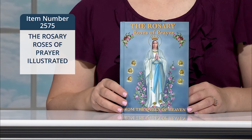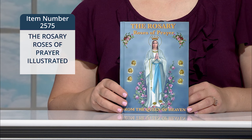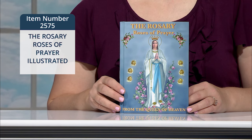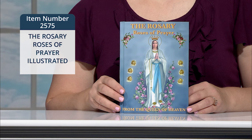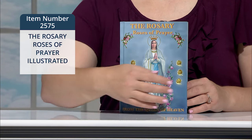The Rosary, Roses of Prayer, Illustrated is a wonderful book that begins with 'Flowers for the Queen,' a brief introduction to Our Lady as Queen of Heaven, and how we can offer her a beautiful bouquet of prayers as roses with our rosary.